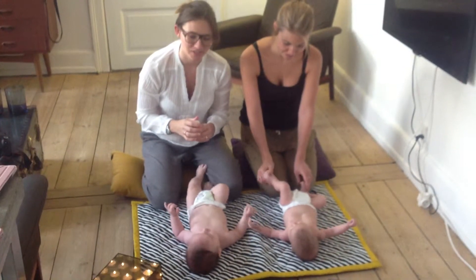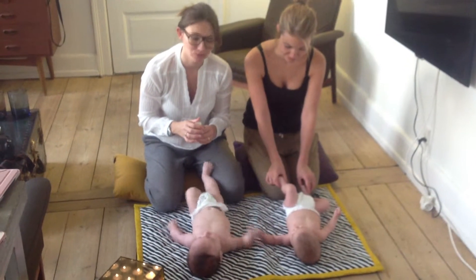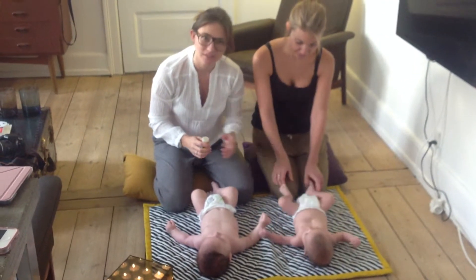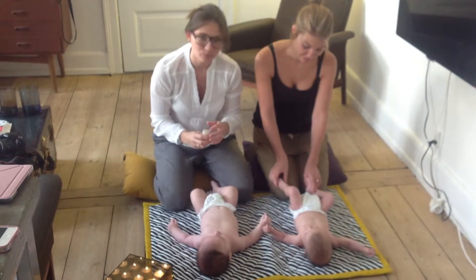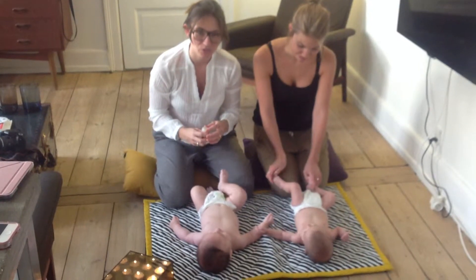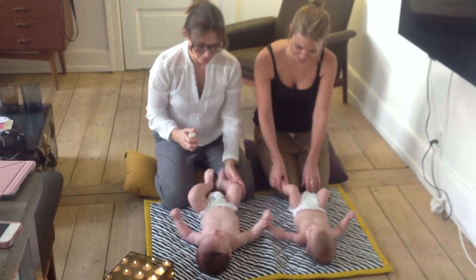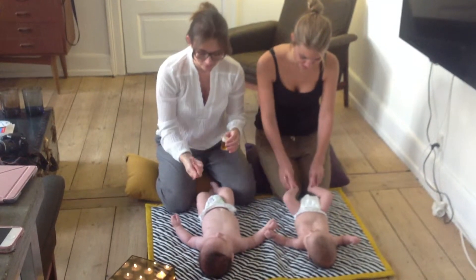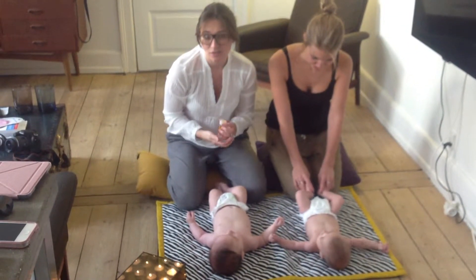Hi, we're having baby massage today. I'll be going to a course with Myles, and this is the cousin, and we are here to provide a little bit of baby massage. We use it for just giving love and tenderness for the baby.